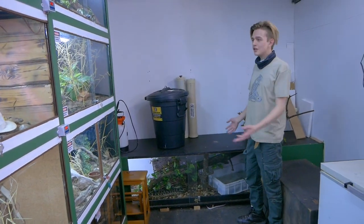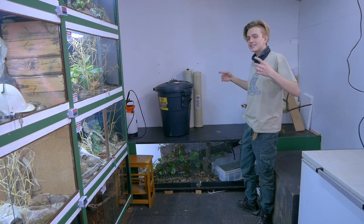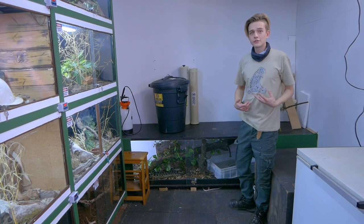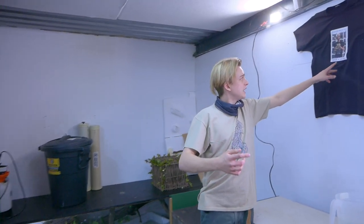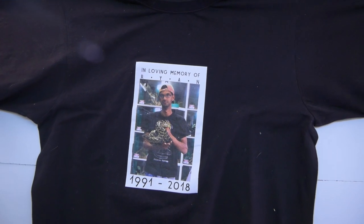Now taking out my beautiful girl Aguero, who I inherited from my mentor, friend, and brother Ryan. She's such a special snake with so much sentimental value to me. You can see Ryan in this photo holding Aguero — she's the stunning snake that I now get to own. She's got a nice 2.7-meter by 700mm by 600mm high enclosure and she absolutely loves it.